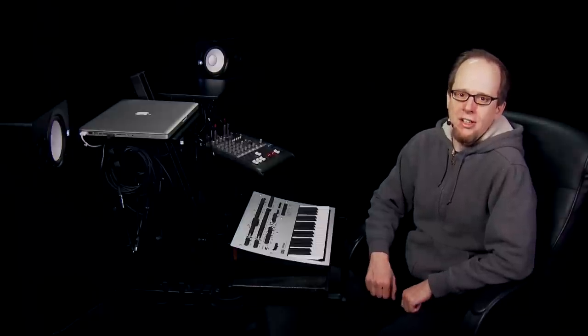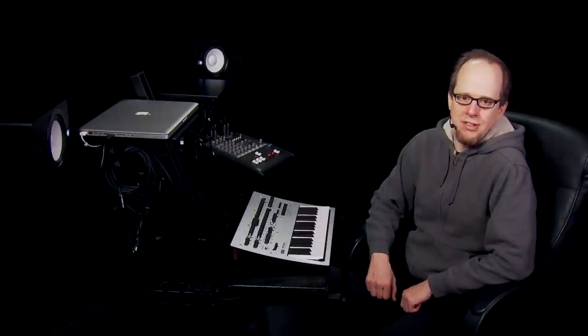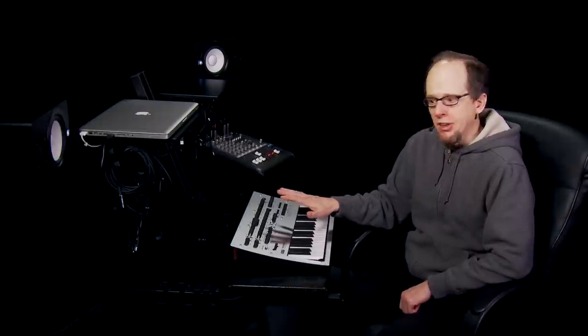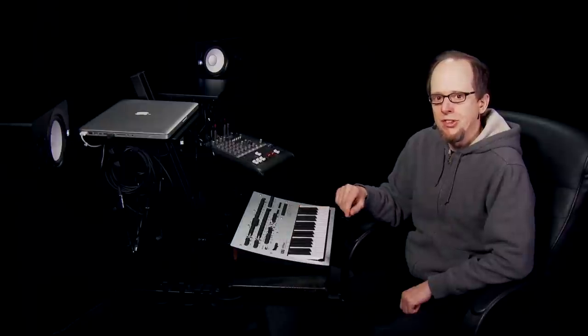Their mission with the Minilog was to create an entirely new synth that doesn't rely on the name or cache of a vintage synth. As Korg puts it, a synth designed today for musicians today. And while many of the controls here will be immediately comfortable and familiar to anyone who's used a polyphonic analog synth before, there are some new and truly unique features that set Minilog apart.